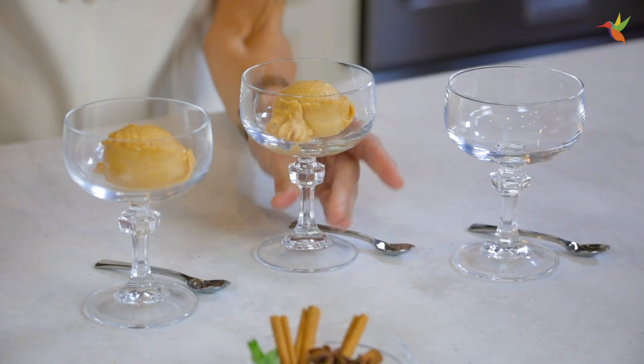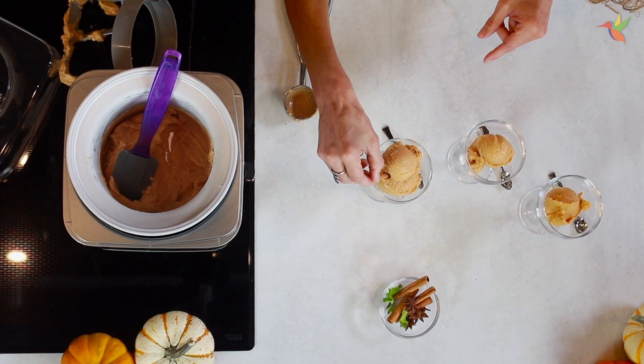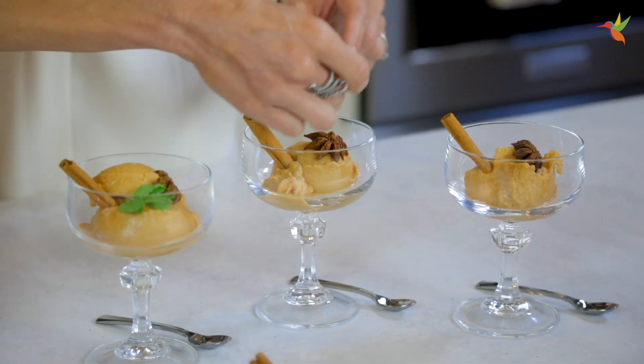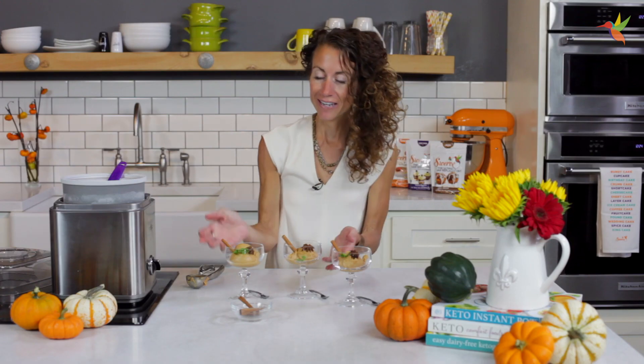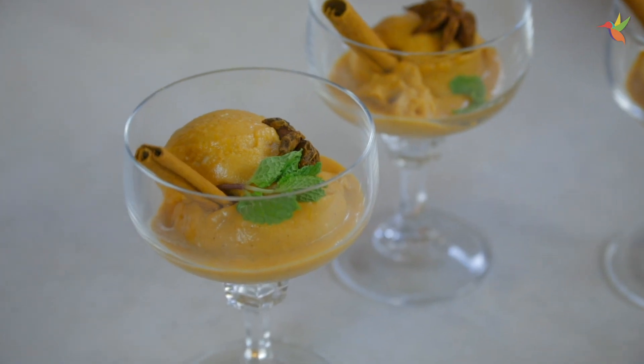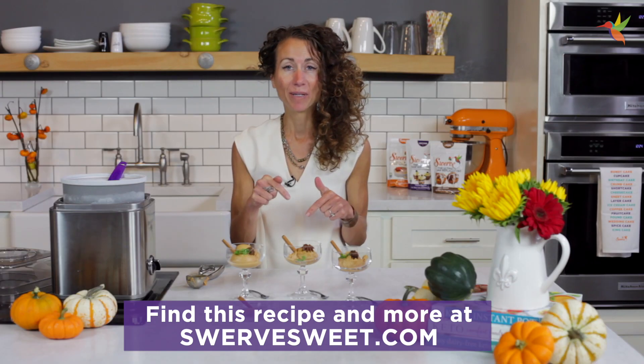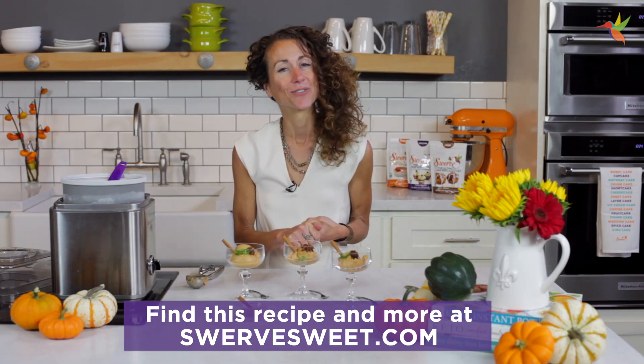You can garnish it with whatever you want — maybe a little bit of extra cinnamon, maybe a cinnamon stick. And you have a delicious dessert. Pumpkin pie sorbet, you gotta try it. I'm Maria, the recipe is in the link below, and thank you for joining me in the Swerve kitchen.